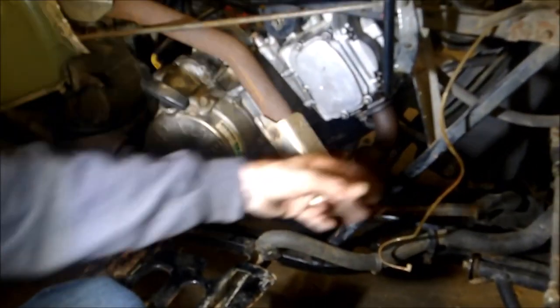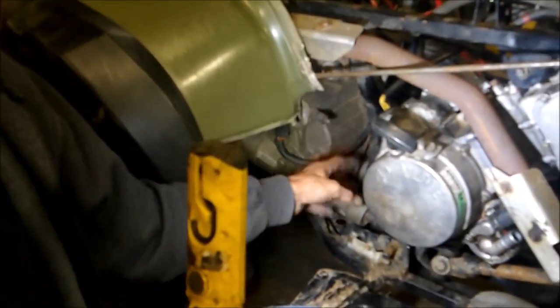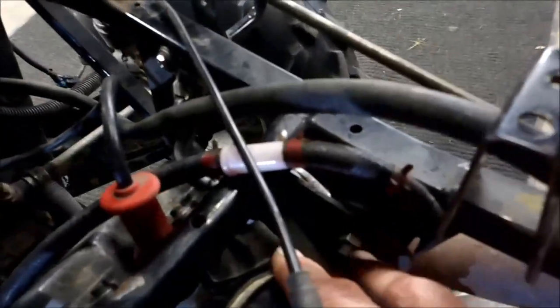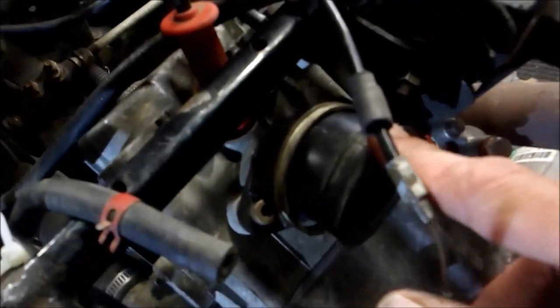After I got that motor mount hooked up, I hooked up my exhaust, put my donut in, got my bolts in. Here's a quick tip: go ahead and put the motor mount on first and then do the boot, because if you put the boot on first and then the motor mount, it's hard to get that bolt tucked up underneath there.